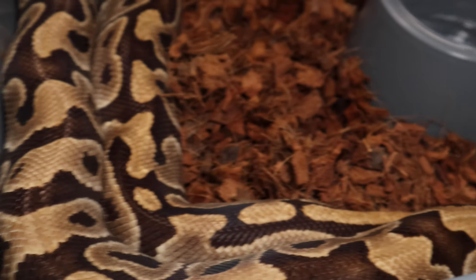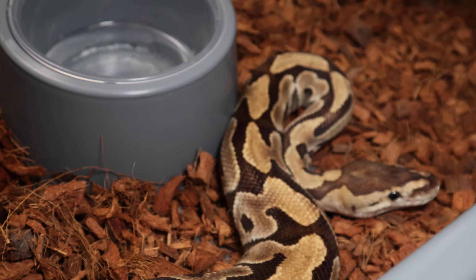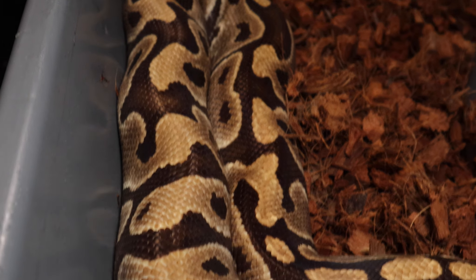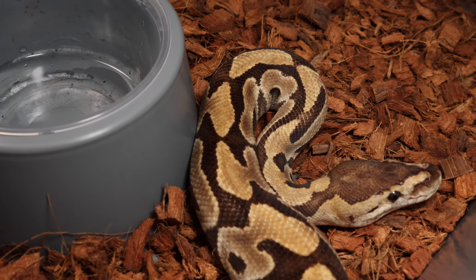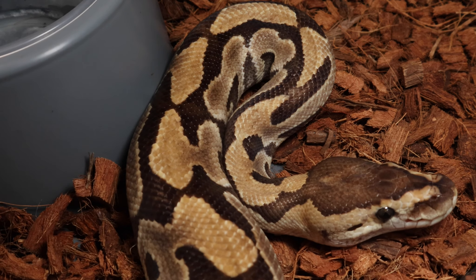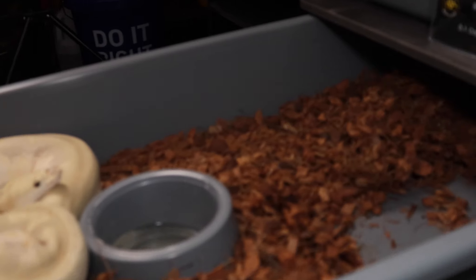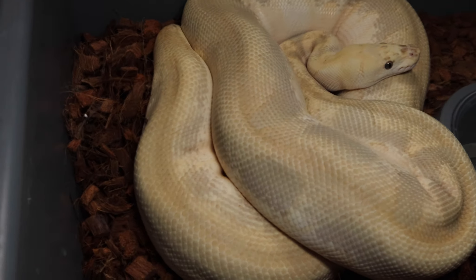Nyssa - when I palpated her recently I'm not sure if she's gonna go for us. Some days she looks like she's gravid and large, other days she doesn't, so I'm not really holding my breath on her. Look at that Krypton eye stripe - beautiful snake. She's very skittish. This is Hallie - I'm very hopeful for her.